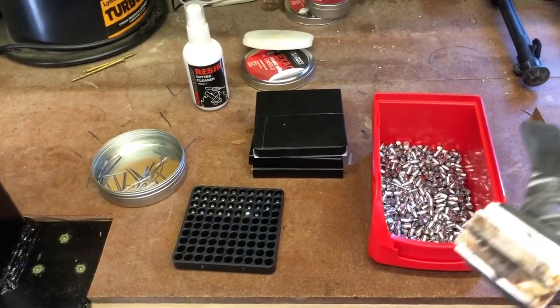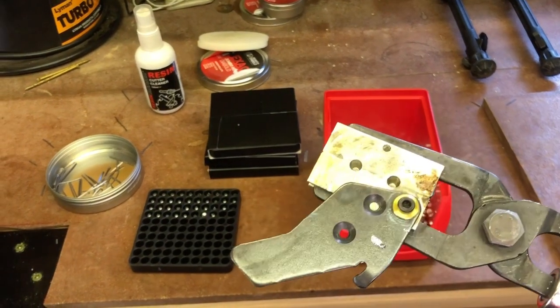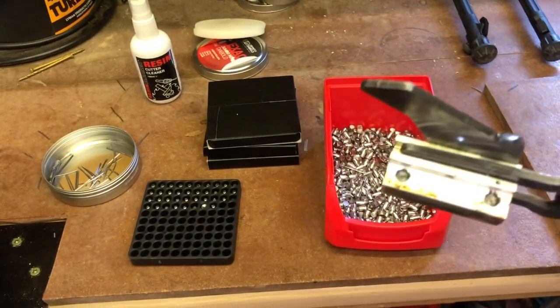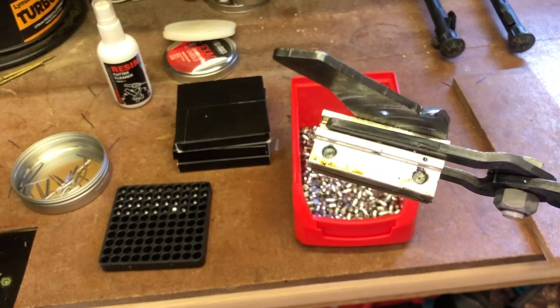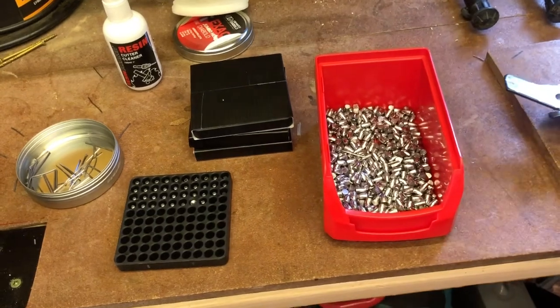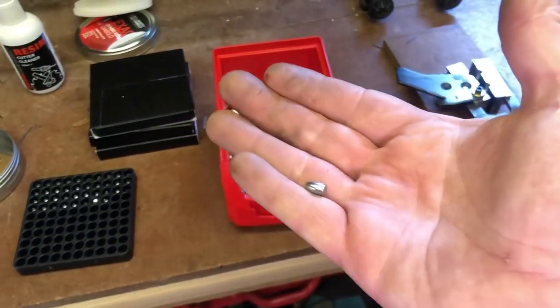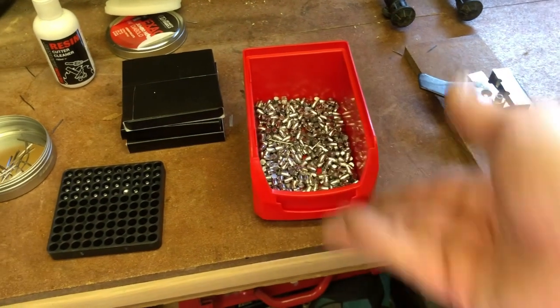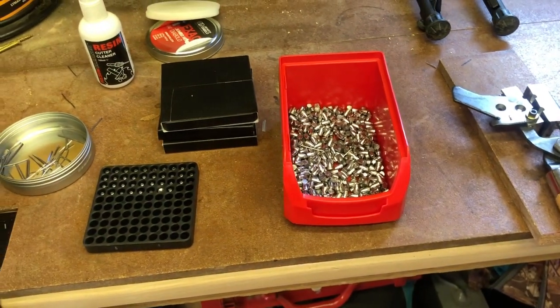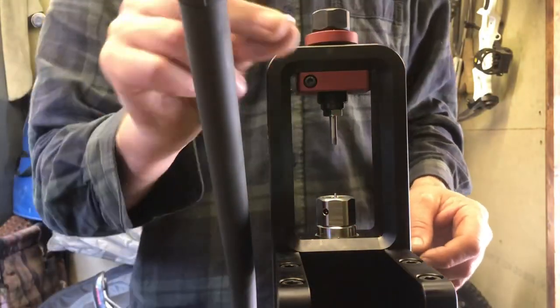What I've done is taken a Lee casting mould and milled it down, made it a lot smaller, taken off the top. It was a 55 grain 224, and we've dropped it down to a 28-29 grain billet to put into the machine.